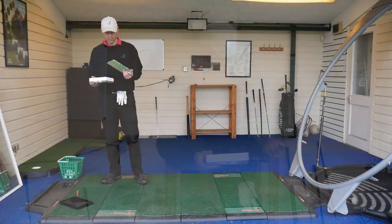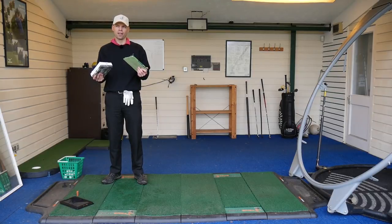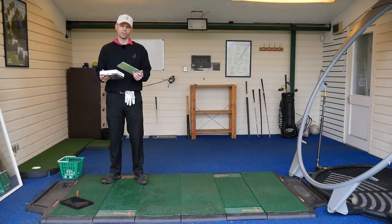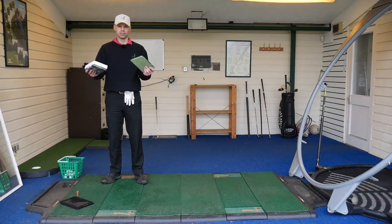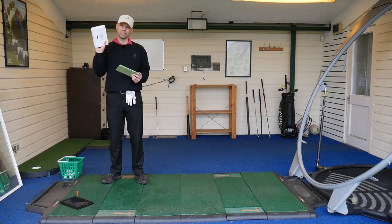I found another manufacturer, Vice, and I was interested to see. They're claiming that their range is equivalent to the Titleist Pro V1 and the Pro V1X, and the DT Solo for the distance ball and the NXT Tour. Everybody's range is no different to Srixon and everything else, so I thought it would be a good idea to try and see if we can put these things to the test.